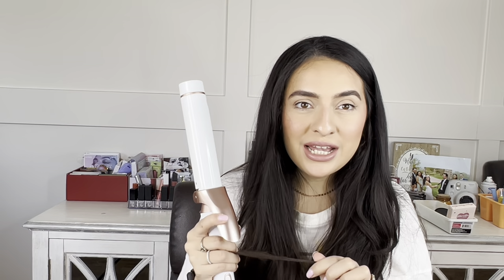Welcome back to my YouTube channel. If you struggle with curling your hair and are constantly getting that clamp mark, especially on your ends, this video is for you. I hope you guys find this helpful. If you want to learn how to curl your hair with a clamp curling iron, just keep watching.